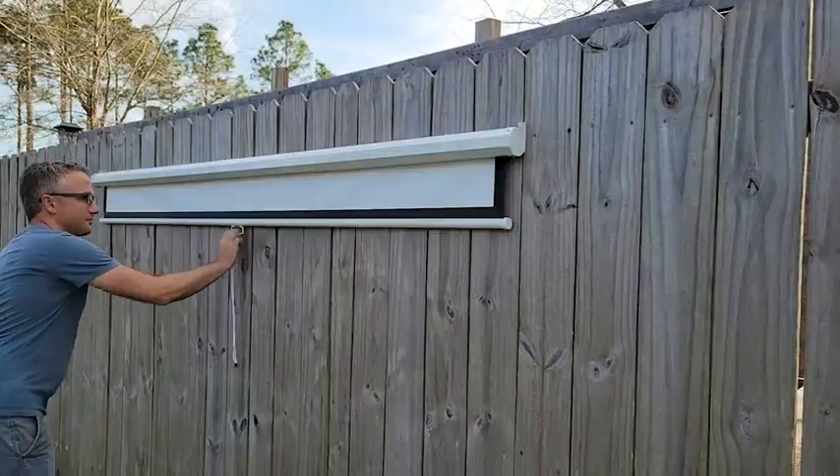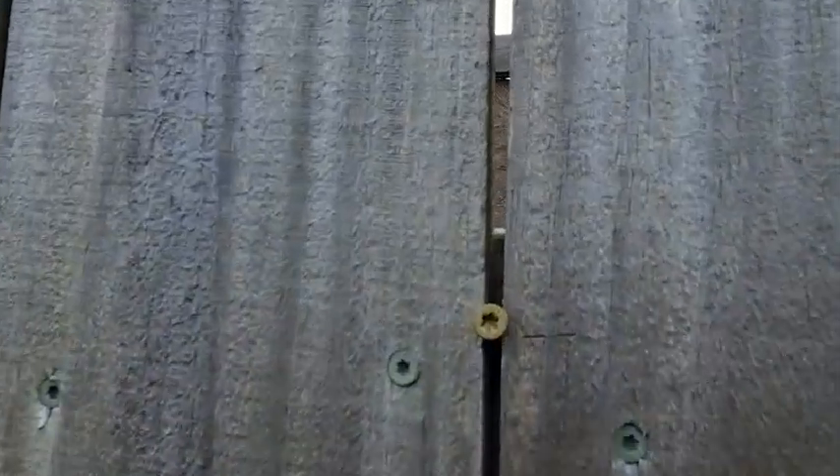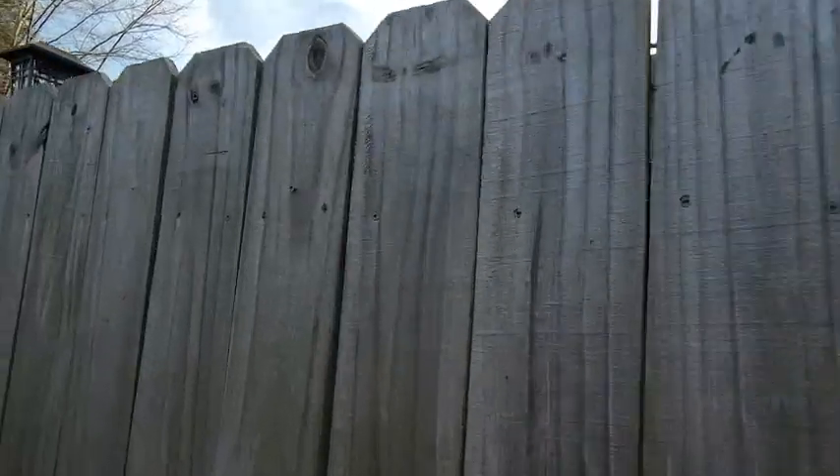I loved how easy it was to install. Two people make it really easy, but once you determine your height and hook the one side on the screw, then a decent level makes it easy to place the other screw and you're done. This also means you can have multiple places where you just leave two screws and put the screen up when you need it.